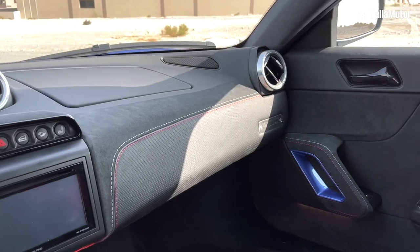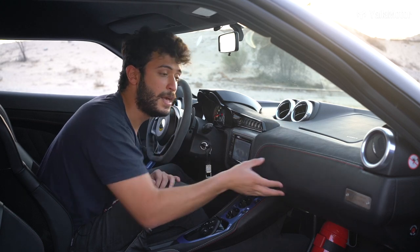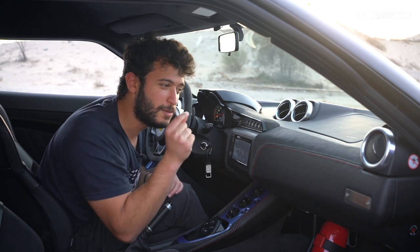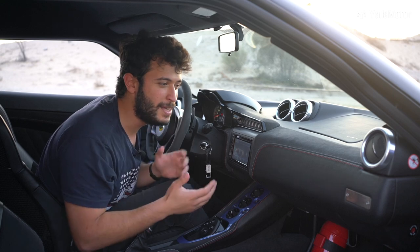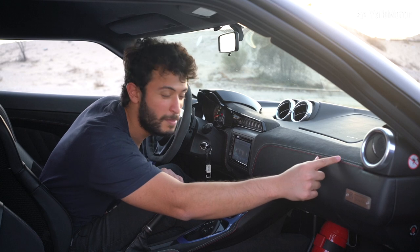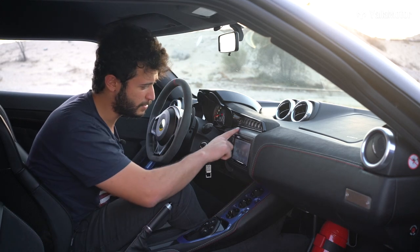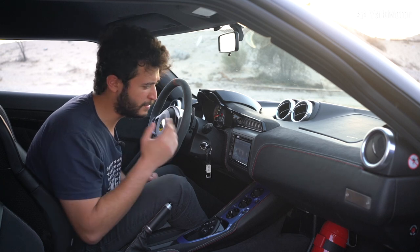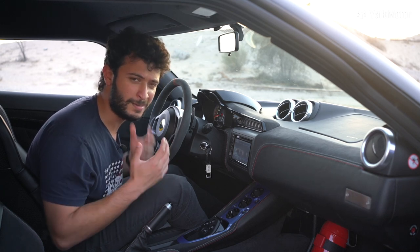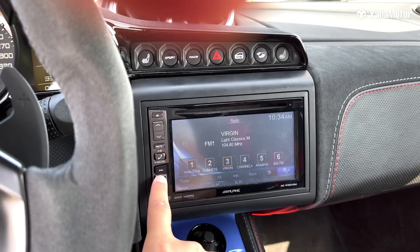The dashboard is the same tone as the seats — you have Alcantara here and leather here. You'll even realize that the stitching was not made by a machine; it's purely handmade, because you have some imperfections. There's something else that surprised me a little bit, which is the screen — it's a little bit old. These screens we used to find in 2008 and 2009 model year cars, but nevertheless it's not bad.